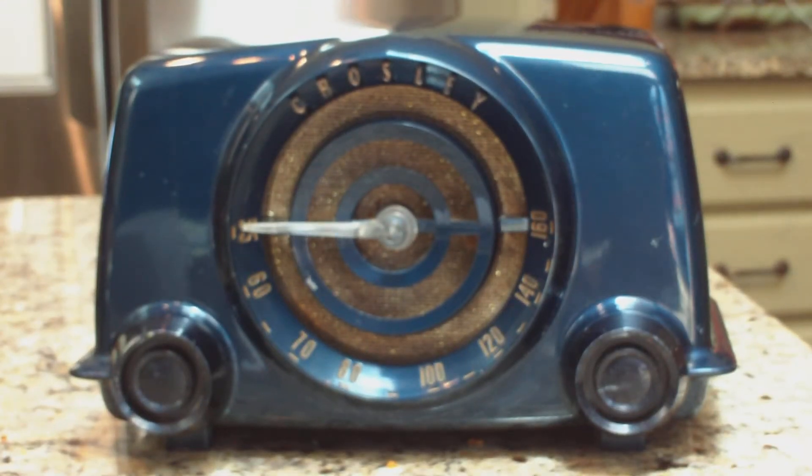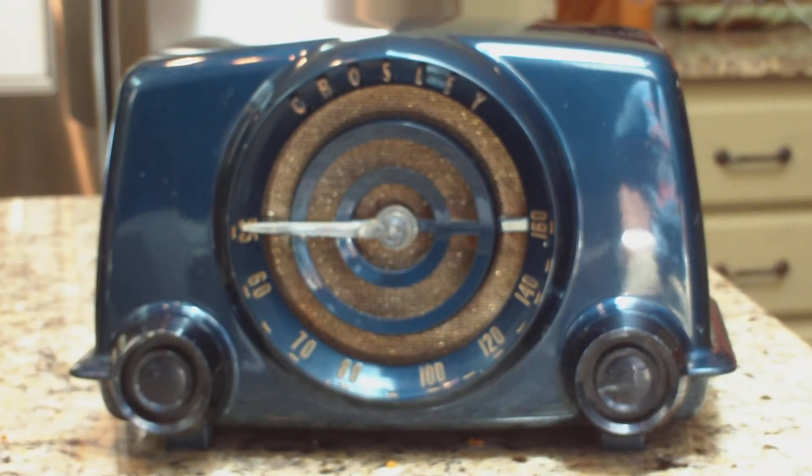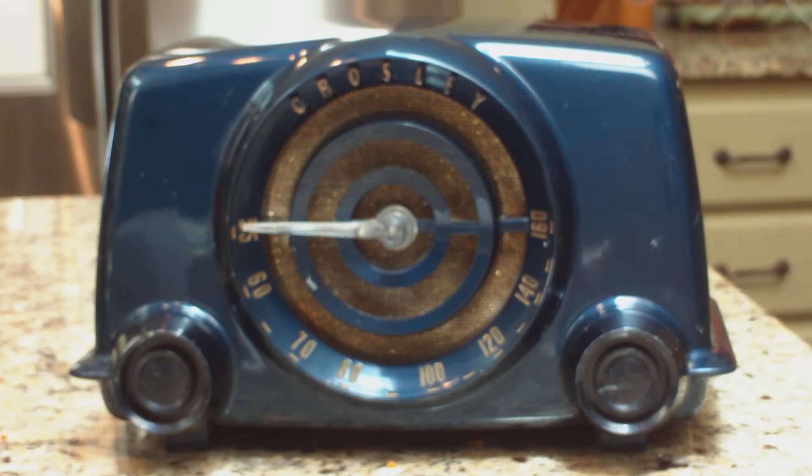This is a 1951 Crosley, model 11-101U, really nice blue one. Not a lot of the blue ones out there — a lot of the other colors, but not too many blue ones.